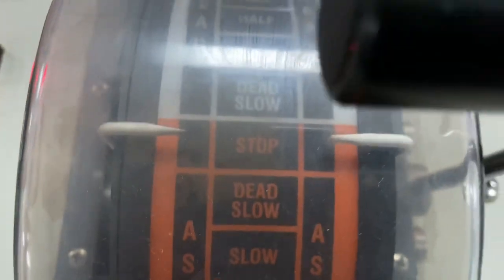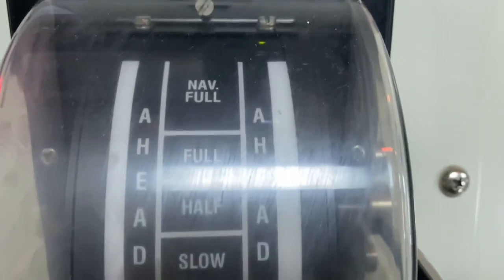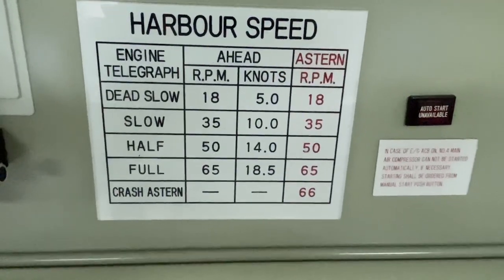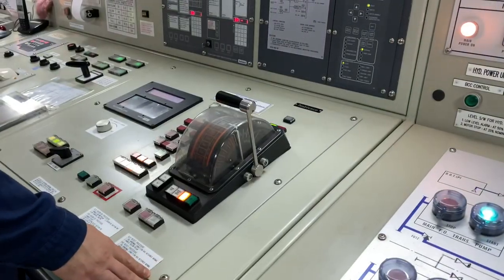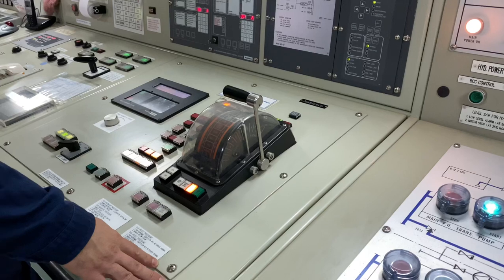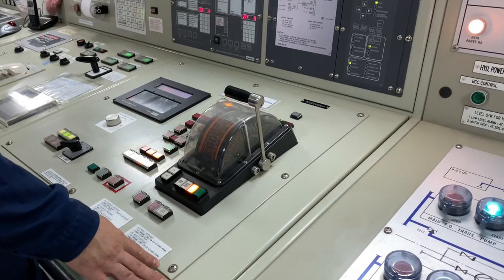It can be pushed ahead and astern, and each command has an equivalent RPM. But what if after pushing the lever the main engine did not follow? That's the problem we are going to fix in this video.